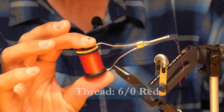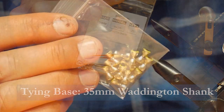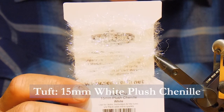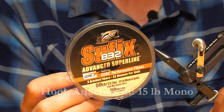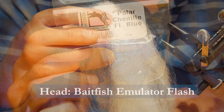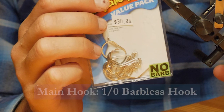We use 6-0 red thread, 35mm Waddington shank, 7.32 dumbbell eyes, some Semperfly Extreme String in silver, Semperfly Plush Chenille, some 50-pound braided suffix for the trailing wire, some Semperfly Predator Fiber in white, Baitfish Emulator Flash, just a little bit of Polar Chenille for the hot spot, and a nice big barbless hook.